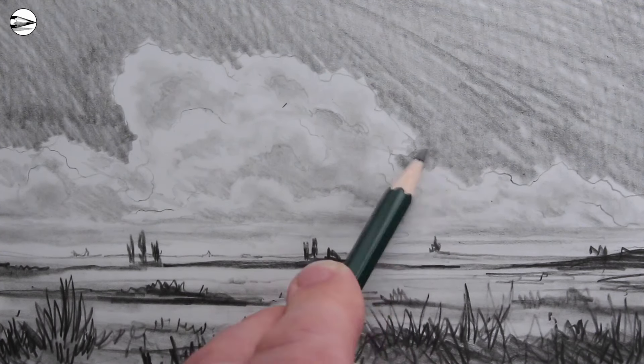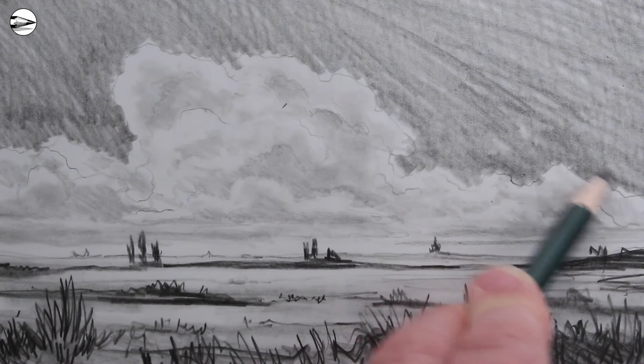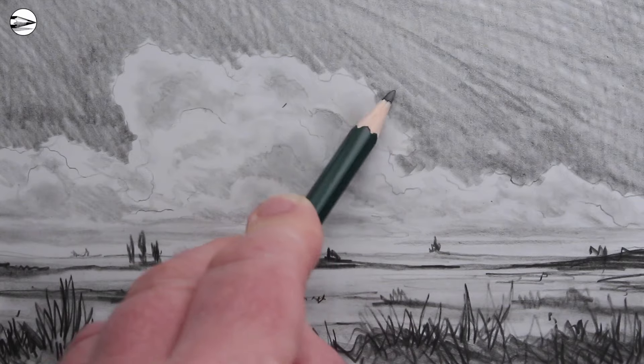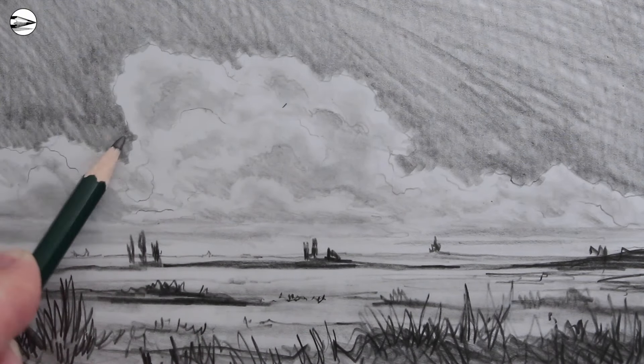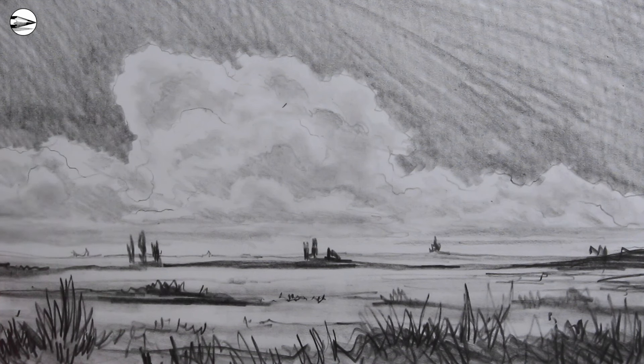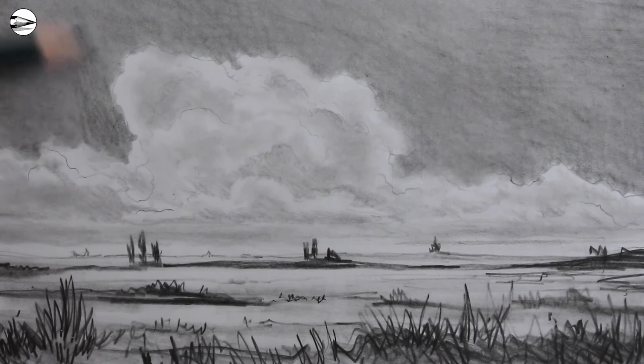Because the clouds still have areas which are just blank paper, these areas are very bright in comparison to the darker background — and that's really why we're putting a darker background in, because it makes the cloud look brighter. So again it's this contrast between light and dark, and using that in our drawing to create the effect that we want.